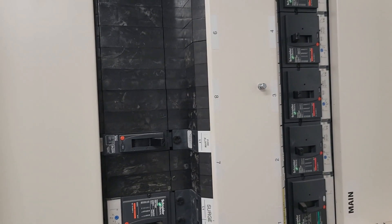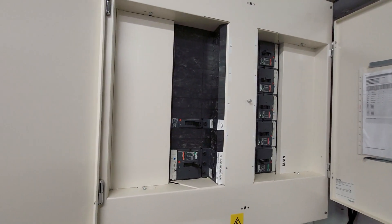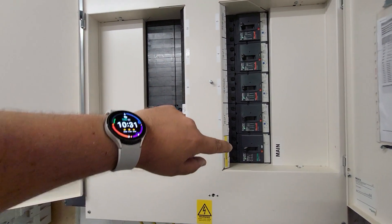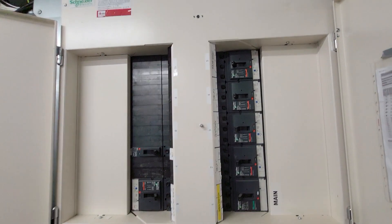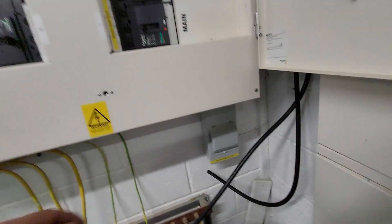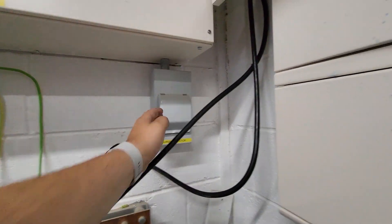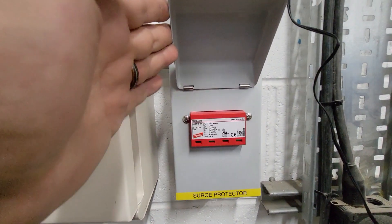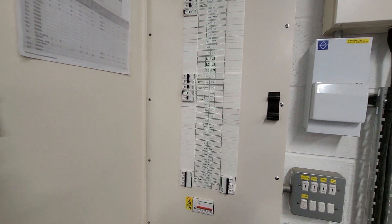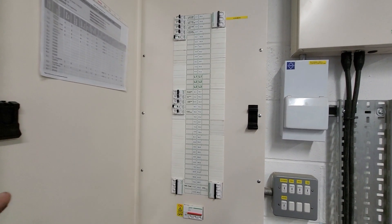The main MCCB panel board coming into the school — zoom out a bit there. We've got these big Schneider MCCBs. There's not too much going on at this school; it is a reasonably small primary school. There are a couple of existing surge protection devices from Den, which is nice to see — one on the main panel board and one on this plant room sub board. Opening this up, you can see we're going to use this board with loads of spare ways to stick our charge points into.